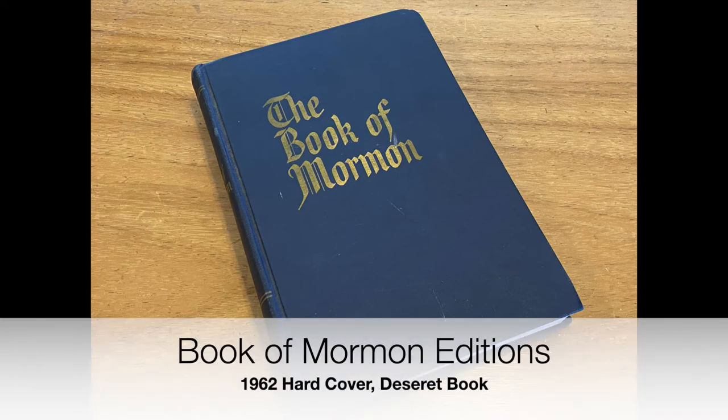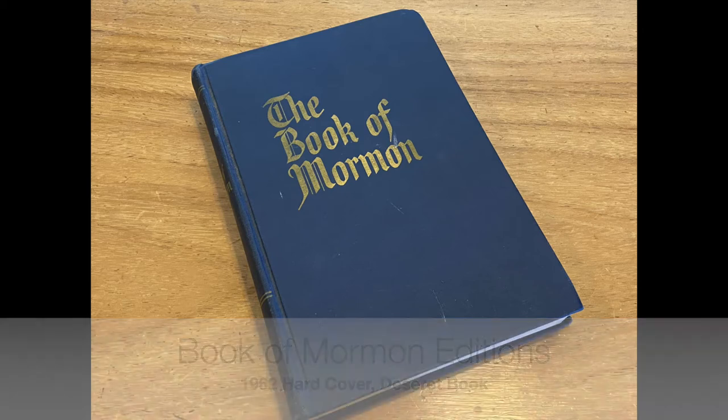Hello everyone, this is Robert from Book of Mormon Editions, where we discuss printings, publications, and various editions of the Book of Mormon.